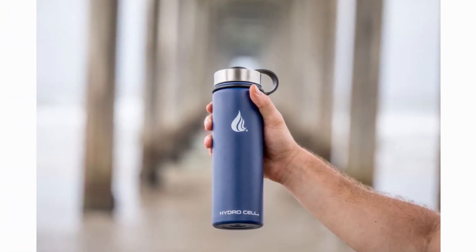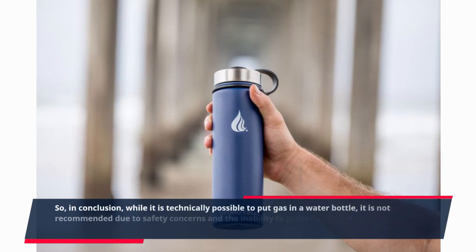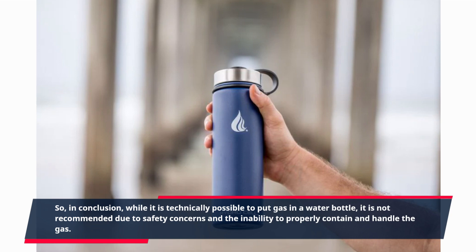So, in conclusion, while it is technically possible to put gas in a water bottle, it is not recommended due to safety concerns and the inability to properly contain and handle the gas.